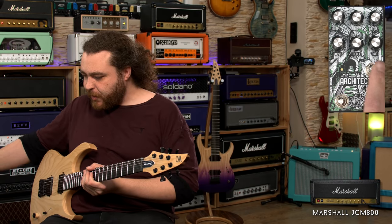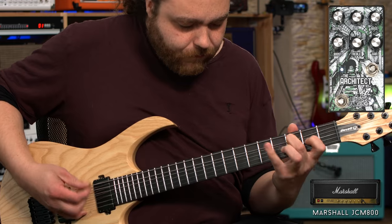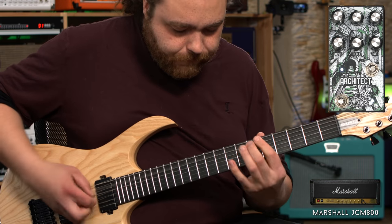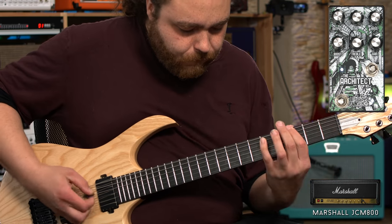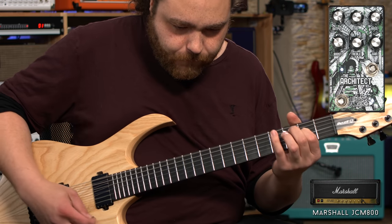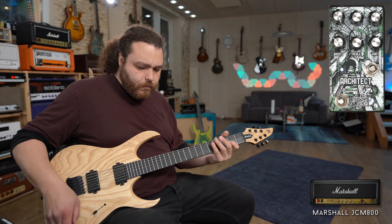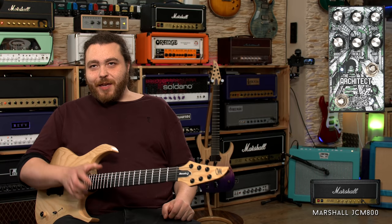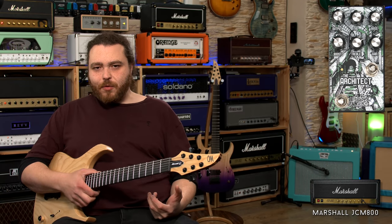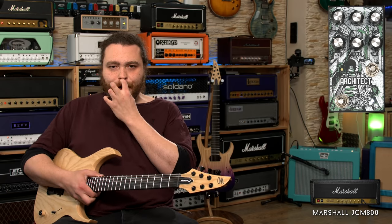Sounds awesome in front of the JCM 800. Adding the boost to it now — it adds a lot of bottom end to the signal, which if you were playing something like Doom-style metal then it might work for that sort of chaotic bottom end. But obviously for the general player, it's a little bit too crazy in the bottom end.